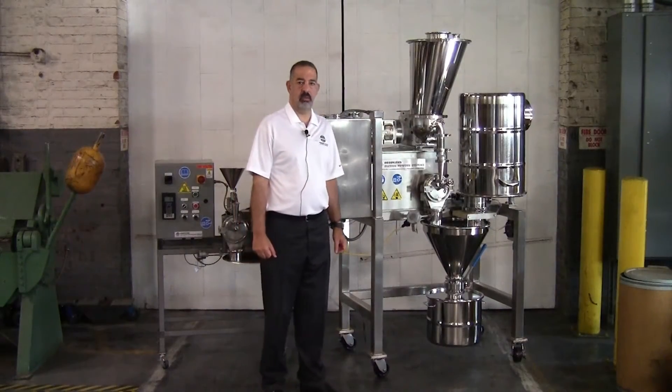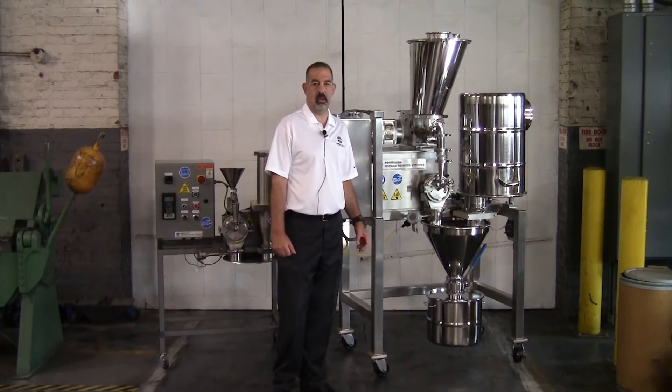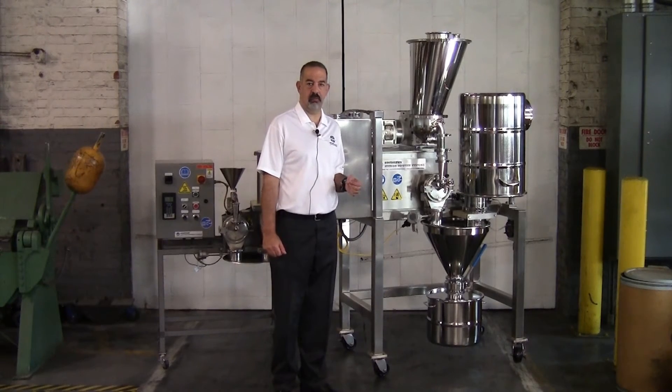Our general manager, Mr. Rob Voorhees, had done a video that's already available on YouTube going into the details of our Universal Micro-Pulverizer Bantam model, which you can watch at your convenience.